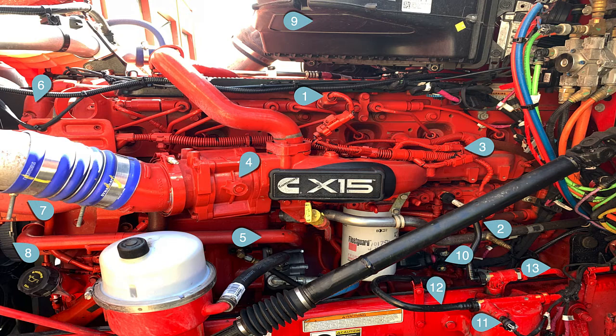Number two is the TVR — throttle valve recirculation. You'll get a better picture of that in another shot. That valve is to recirculate hot fuel with cold incoming fuel, because we're filtering at between three and four microns on the filter and ten on the frame. In cold weather, there are potential problems for filter plugging because of the cold and the small pore size in the filters.